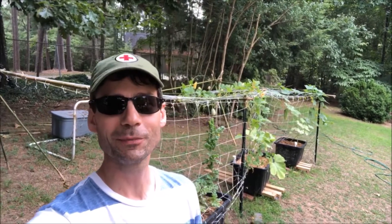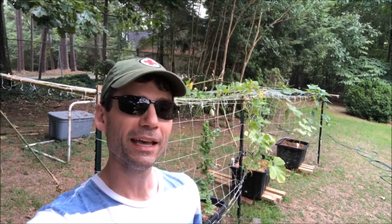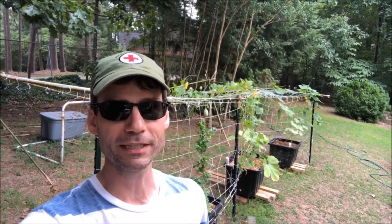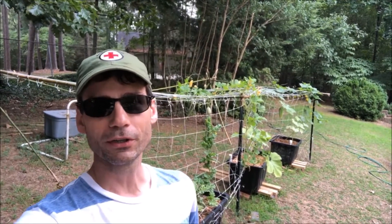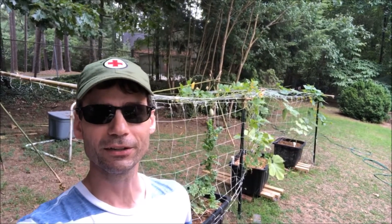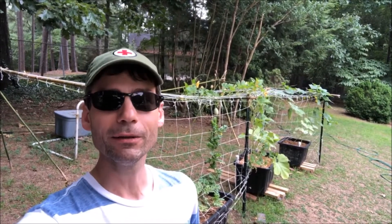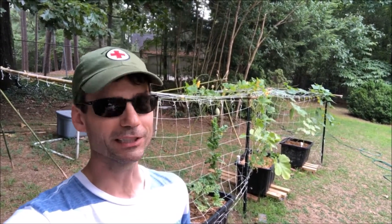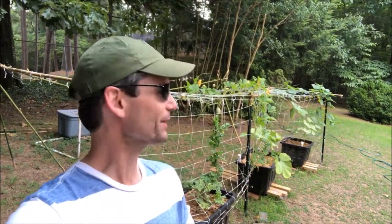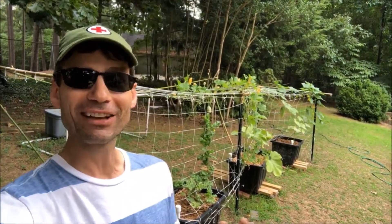Hey y'all, I'm Alex from Soil Mesa, Georgia. We're in the middle of July right now and this video is probably not going to come out for another couple of weeks. I'm recording early because I'm having back surgery in a couple of days and I don't think I'll be getting around my garden as easily. After a couple of months I should be getting around a lot better — that's the point of the surgery.